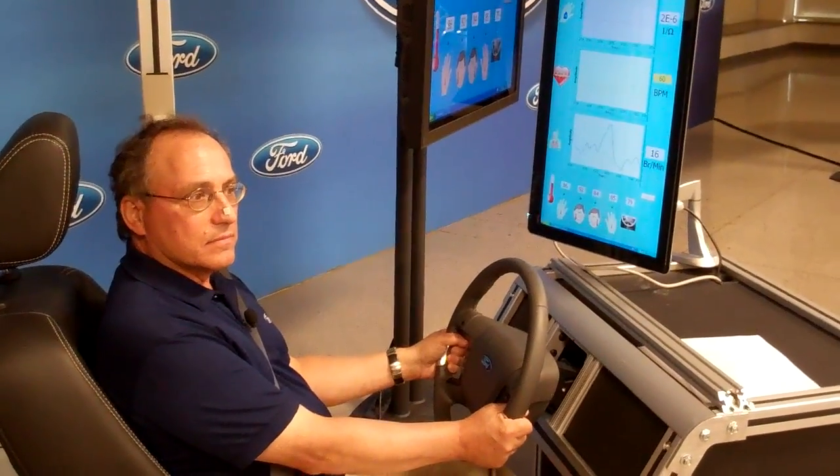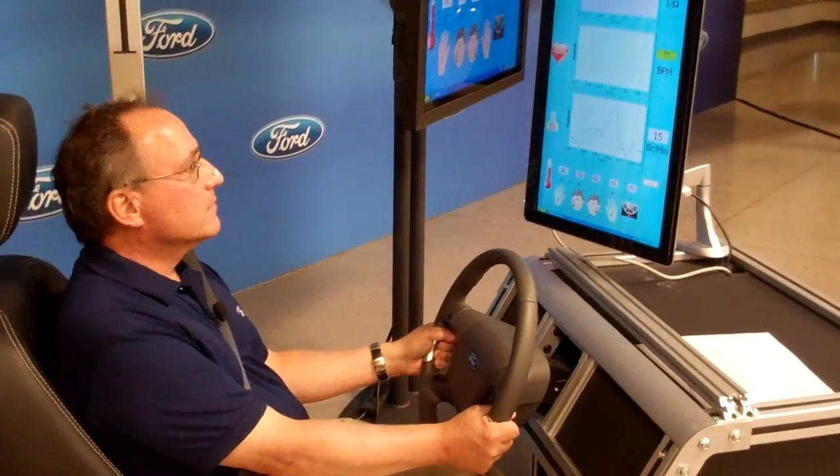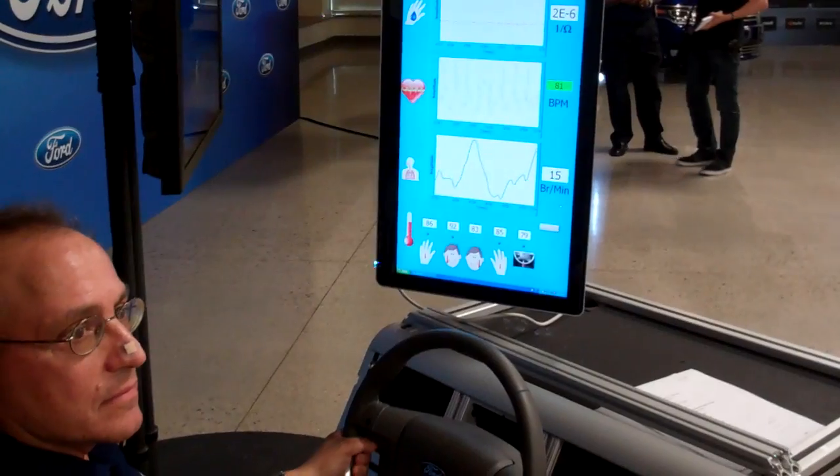Hi, this is Doug Newcomb with Wired.com. We're here with Jeff Greenberg at Ford Research Labs. He's going to show us what Ford has going on with what they call their driver monitoring system.